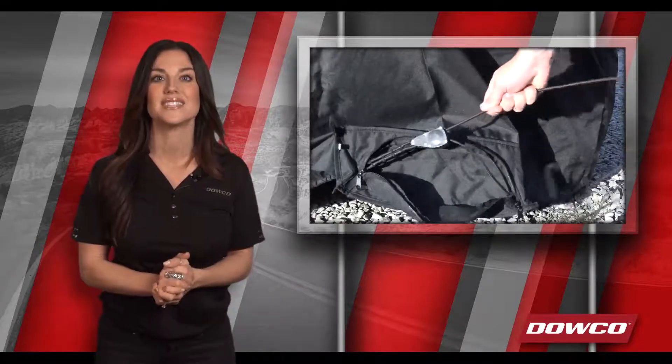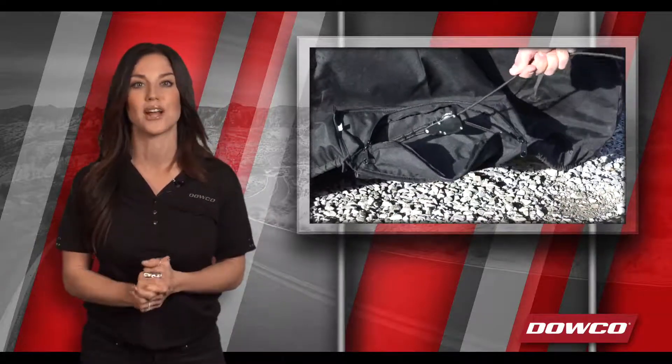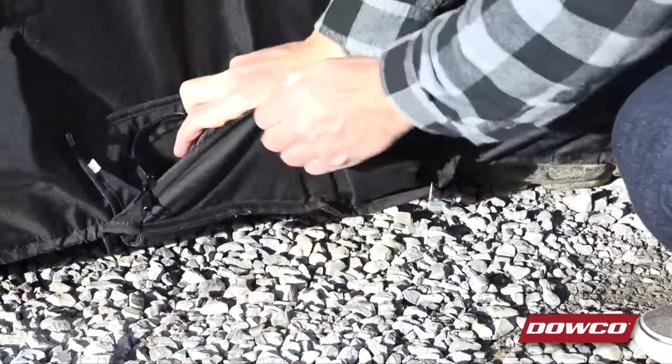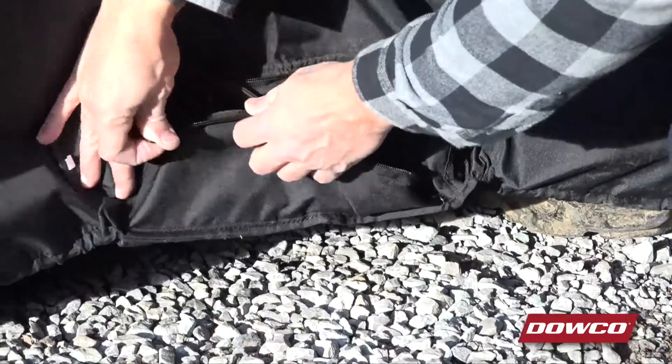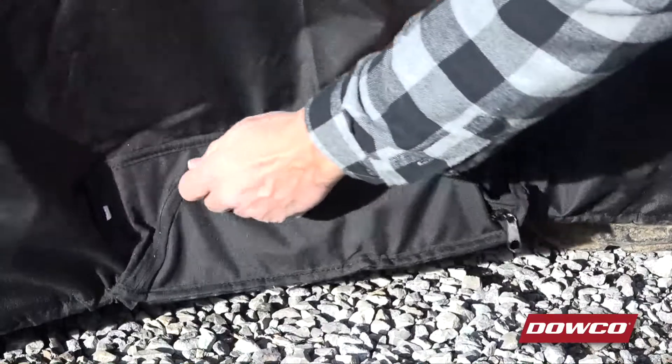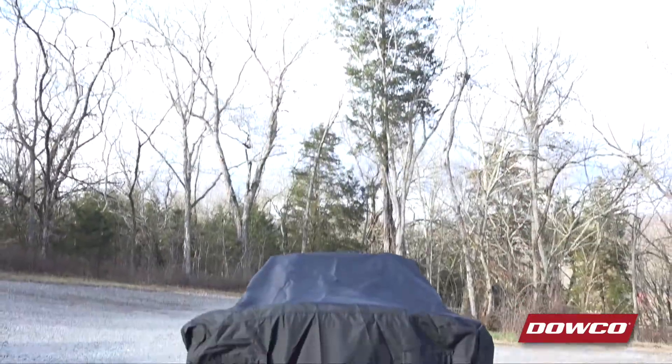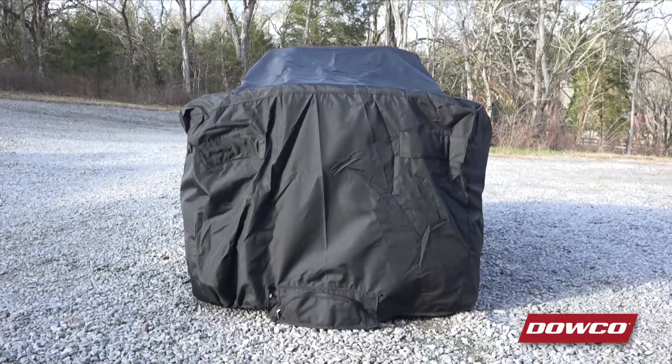And last but certainly not least, this cover is equipped with a durable integrated ratchet fastening system to provide a secure snug fit while traveling. The ratchet system integrated into the cover along the perimeter provides a secure fit while trailering, and with the instructions that come included, installation and removal are simple.